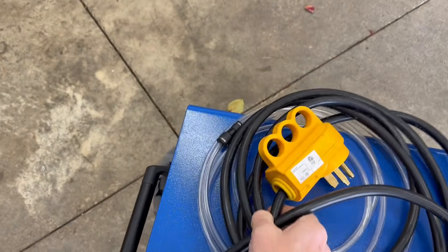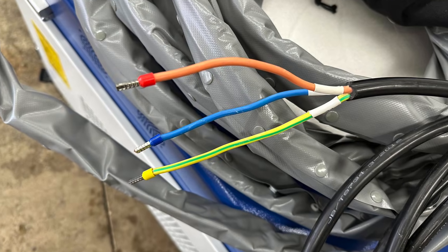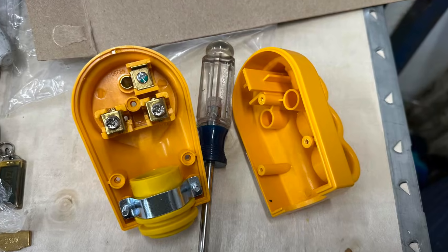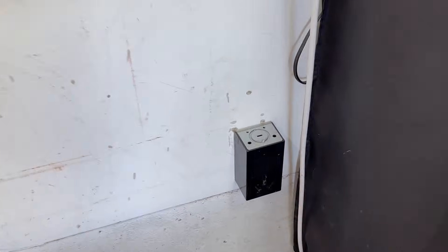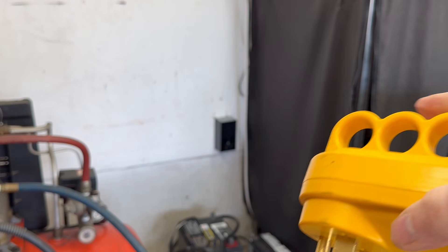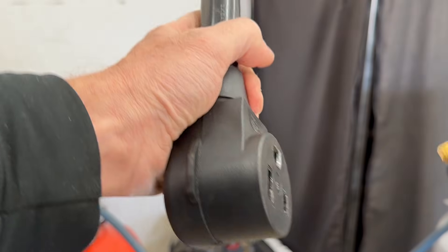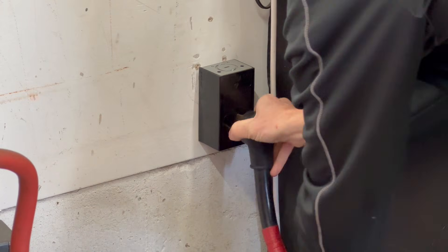Let's talk about the power cord. This uses 220 volts, and it doesn't come with any specific type of plug on the end because different countries use different types of plugs. You can either hardwire it or add your own plug. I only have one 220 outlet in my garage, installed specifically for my compressor which uses a different style of plug. So to plug this in, I needed to purchase an adapter, and now it plugs into the adapter and into the wall.